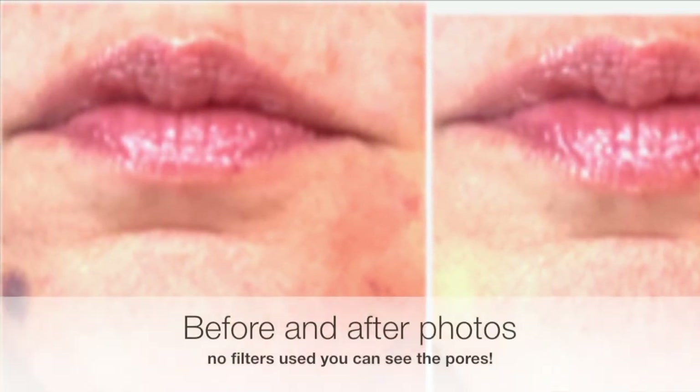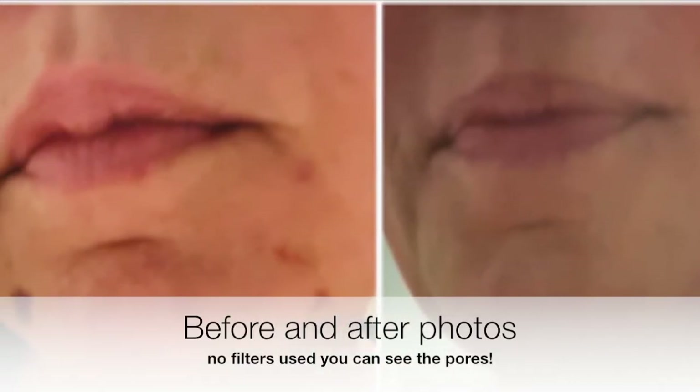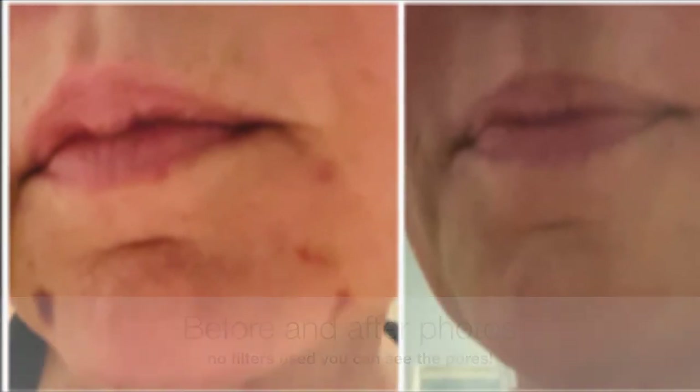Here are some before and after up-close photos of me. Yikes! I hope you got some useful information today. Thanks for joining me — don't forget to subscribe and give a thumbs up. Take care and have a great one. Bye.